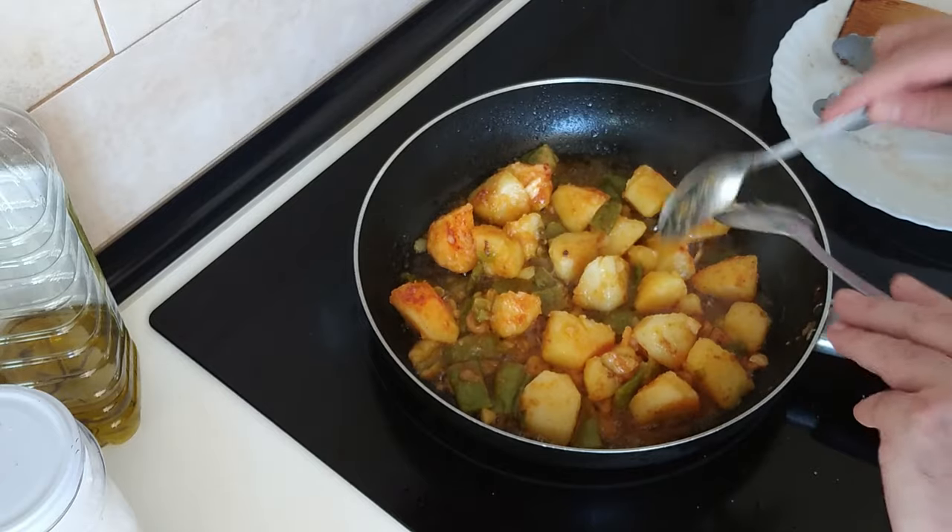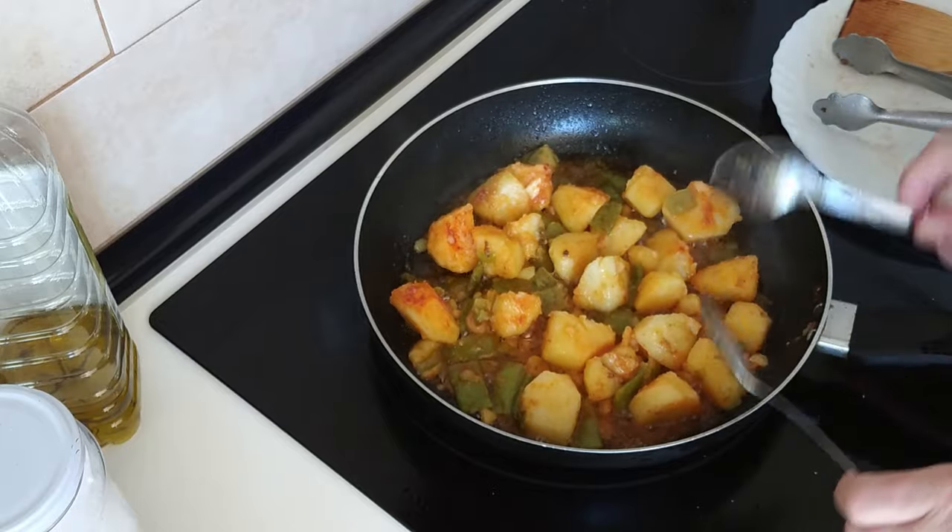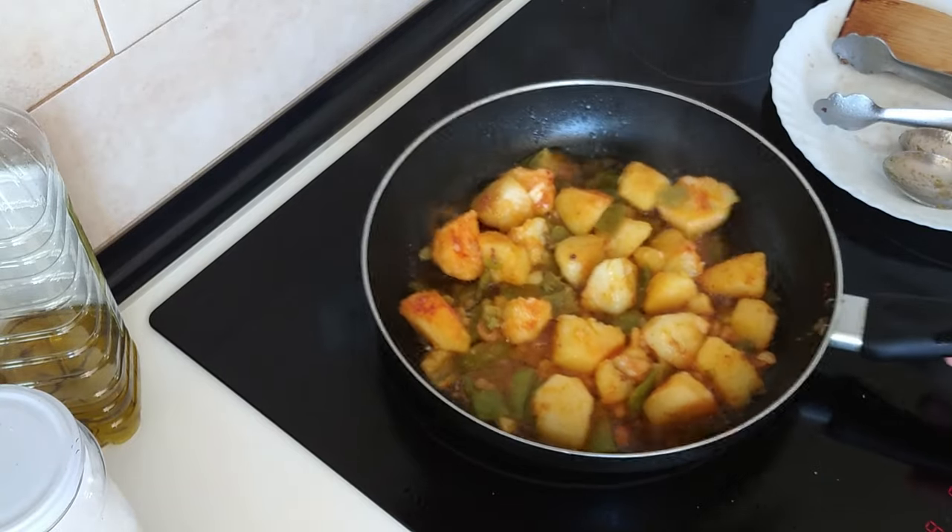I'm going to serve them directly on the plates. So I'll be back in a minute.